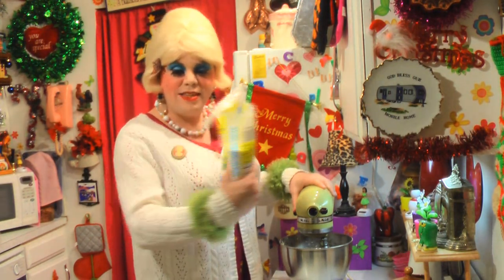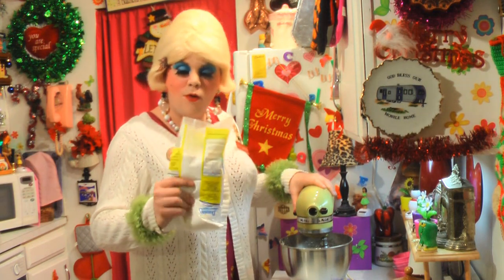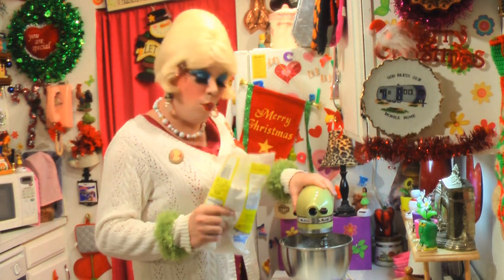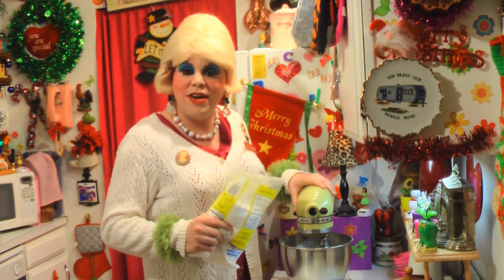This is a two-pound bag, so we're not going to pour all of it in. We're going to mix it together until it's all well mixed, and I'll check back with you in just a moment.